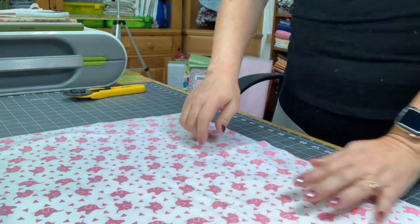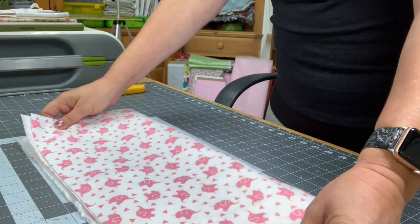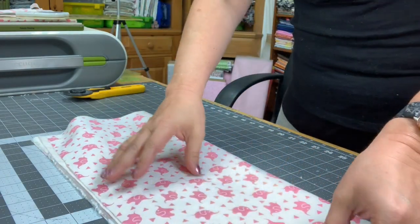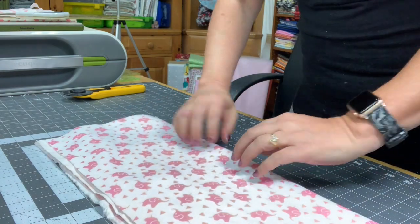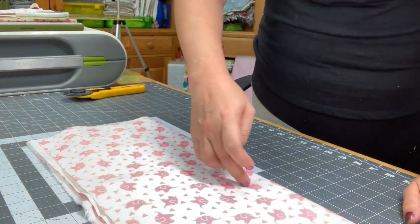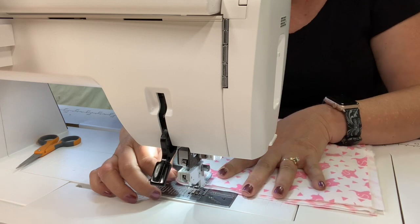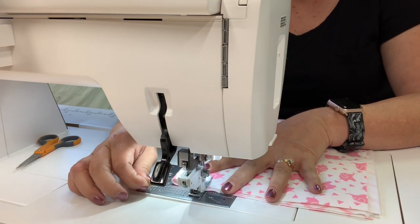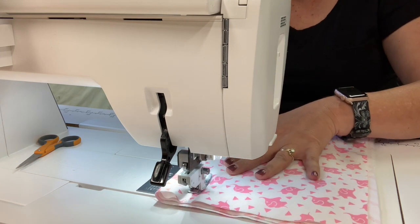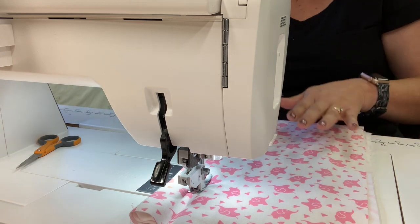I'm just going to lay that on top — here's the front — and smooth it out. Now, all I'm going to do with this batting in between is fold this in half just like we did before. You want to make sure your layers are flat inside, especially with the batting. Then I'm going to take it to the sewing machine and sew about a half inch to an inch straight down — just put a seam right there on that fold. When I start this I'm going to do a small back stitch because you're going through multiple layers of fabric.